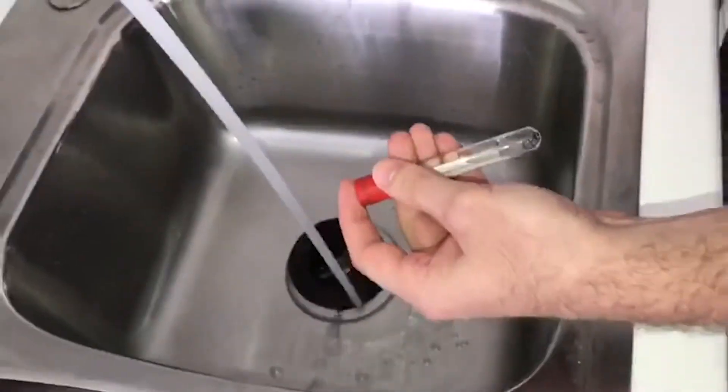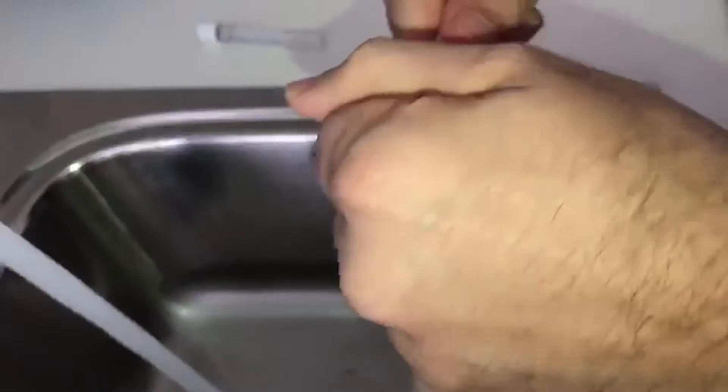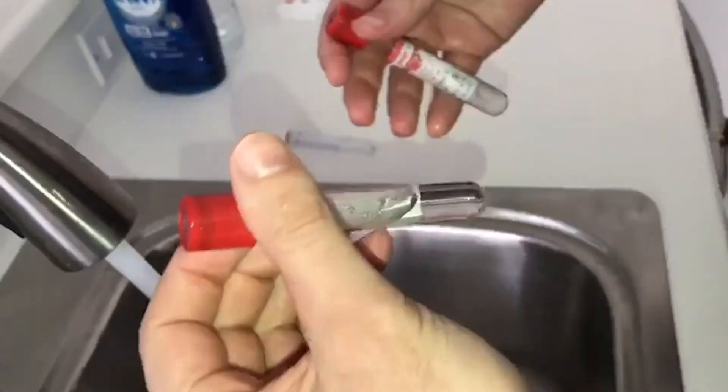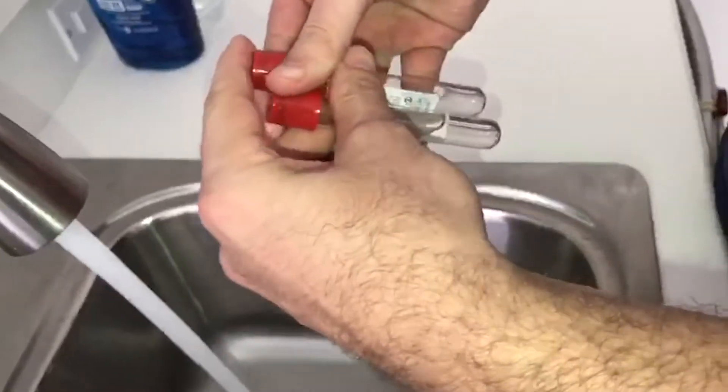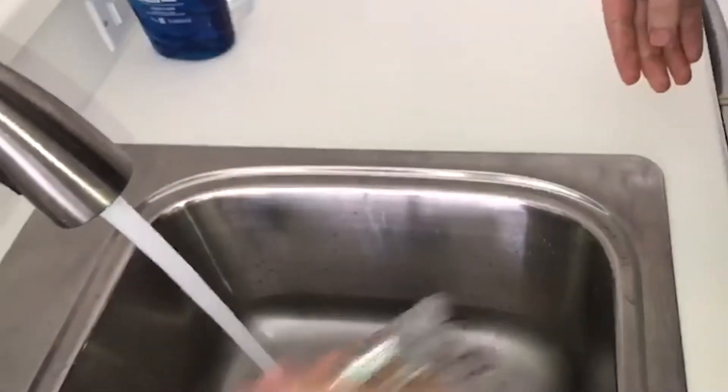Now look — because everything's gone, you don't see anything. If you let these sit for a little while, the bubbles will be removed. So here are the three tubes: the first one I've rinsed, the second one, and here's the white tube.